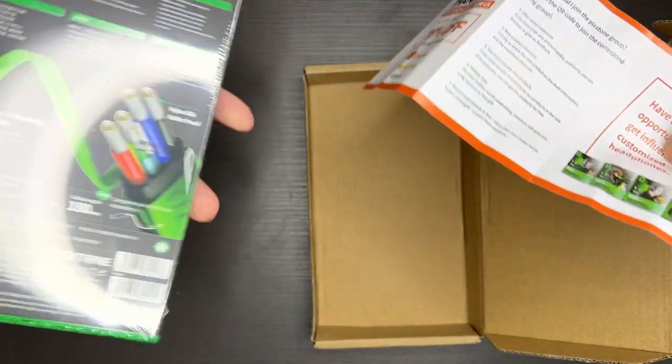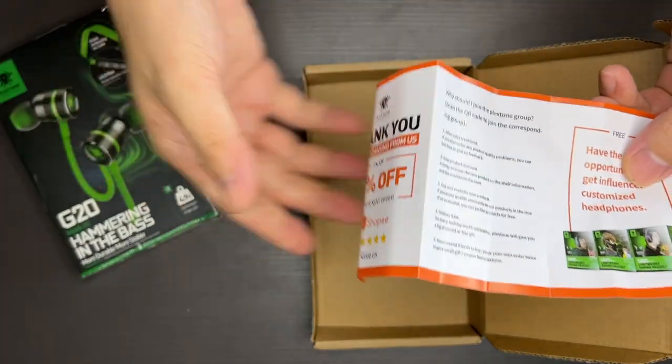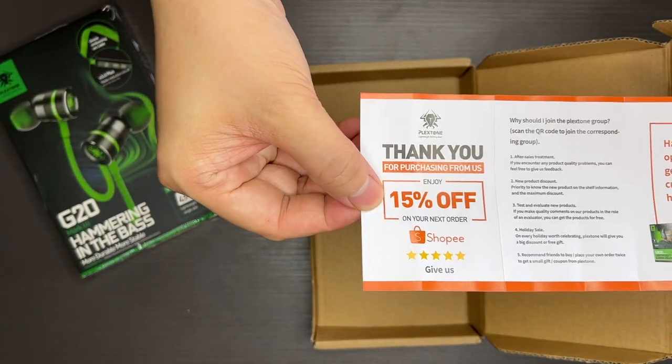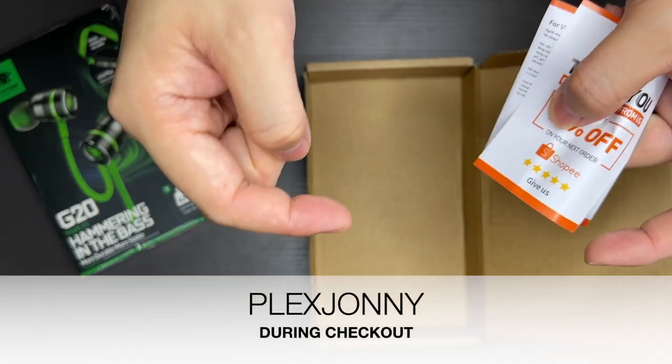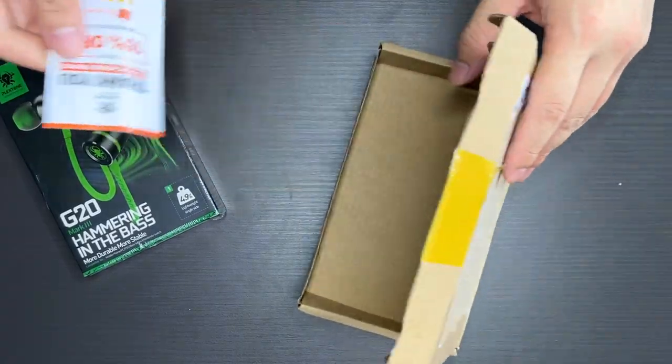There's a QR code here to scan. You can join a Facebook group and then get 15% off on the next purchase, or you can use my code — I'll also include it in the description below for further discounts. Okay, let's get into the item.